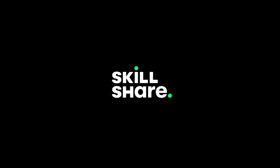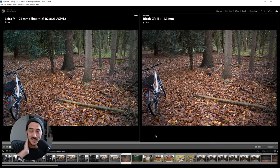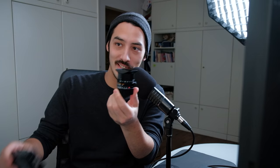Thank you, Skillshare, for sponsoring this video. Now here's finally the fun part — let's do some pixel peeping and compare the Leica Elmarit 28mm against the Ricoh GR3 and see how they performed. All the photos I'm going to show you are raw and unedited — no lens profile corrections. Straight out of camera raw.